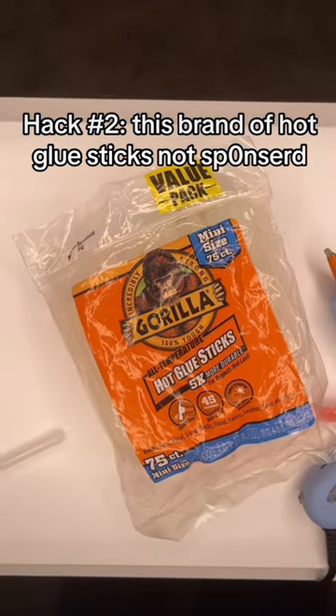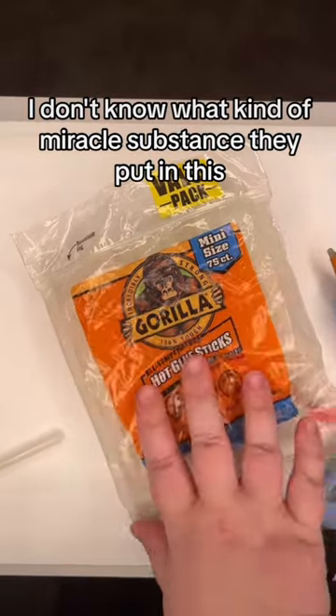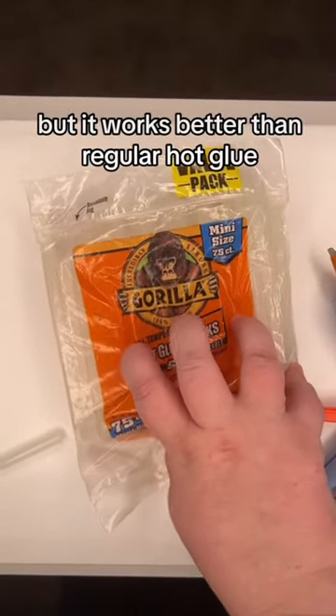Tip number two: this brand of hot glue sticks — not sponsored, I just really like these. I don't know what kind of miracle substance they put in this, but it works better than regular hot glue.